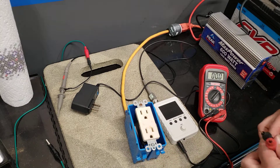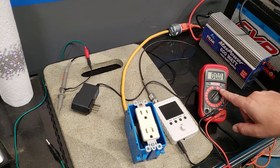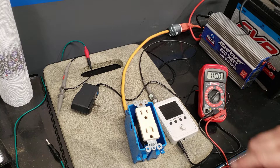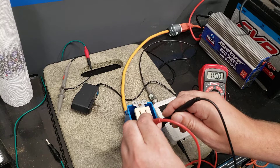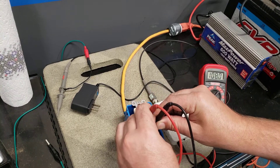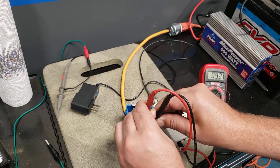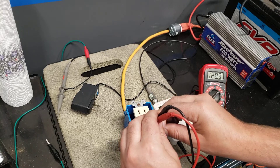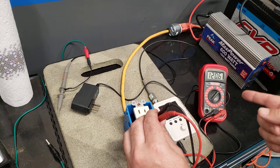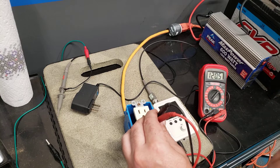If you haven't played with a meter before, you want to set it on AC — or VAC, volts AC. When you put the probe leads in and make contact, it should show you 120 volts. People call it 110 but it's not — it's 120, and 240.